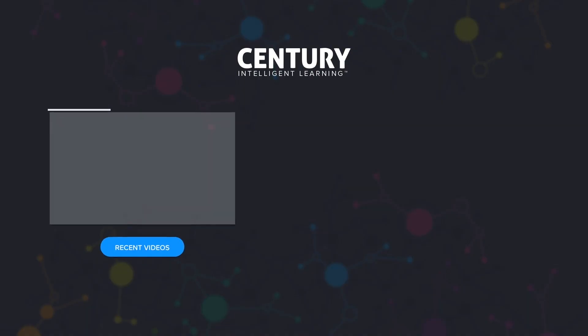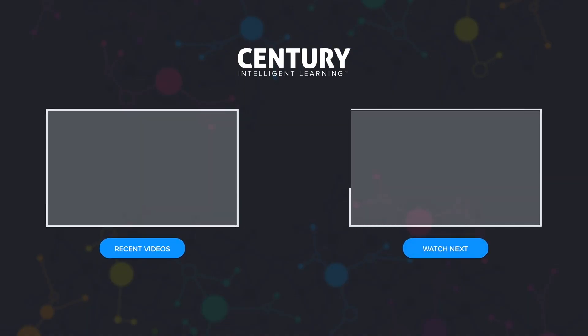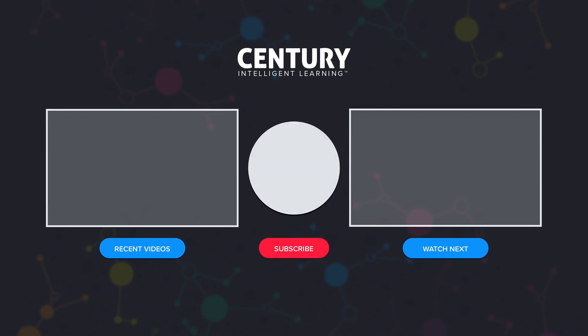If you enjoyed this video make sure you give it a like, and if you have any questions leave a comment below. Subscribe to our channel to check out more of Century's content, and visit our website to find out about our learning platform.